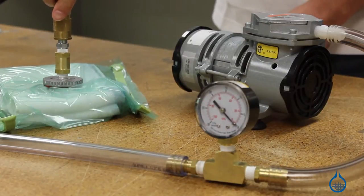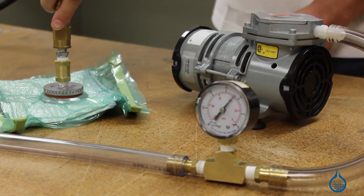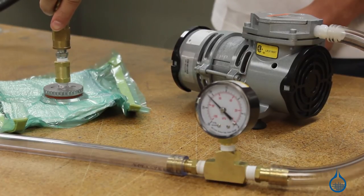Vacuum bagging and infusion are two techniques where vacuum pressure is applied to a laminate during its cure cycle. The pressure is created by sealing off your composite from air with vacuum bagging materials like bagging film. Vacuum bagging reduces excess air and resin within your lamination, which in turn helps to maximize physical properties for your finished composite part.